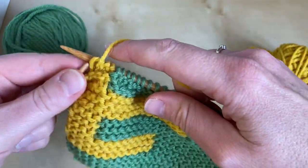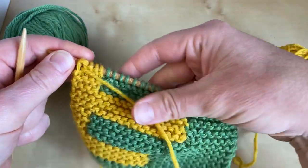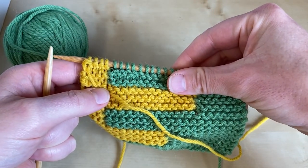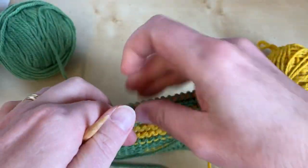So here we're purling to the end of the row, and I'm going to show you how the join is worked on the wrong side rows of this section as well.